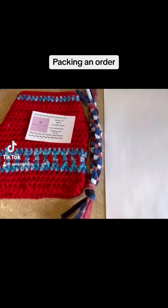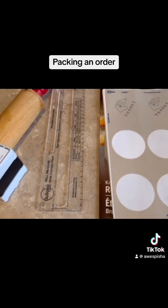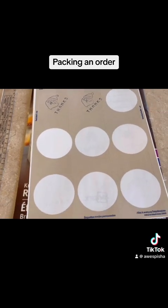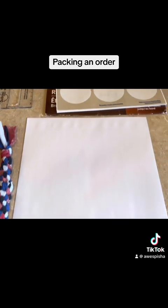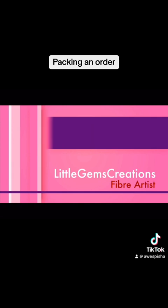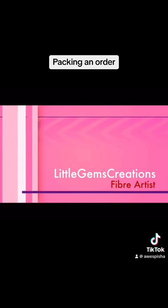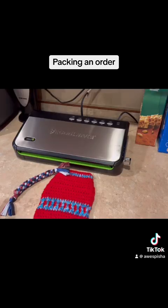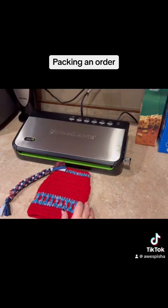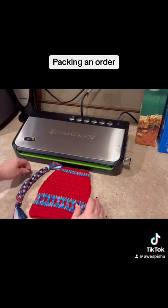Hi everyone, Monique here from Little Gems Creations 1. Today we are going to do a packaging video, and we're going to start that in just a moment. So today we're packaging an order.